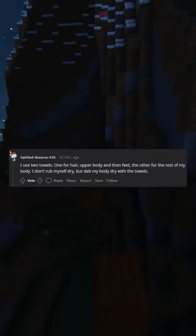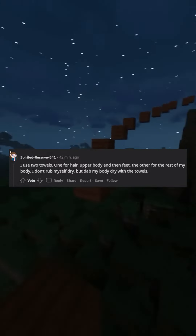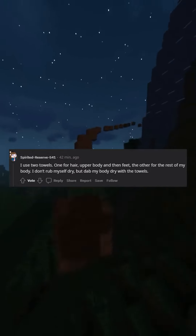I don't. I use two towels. One for hair, upper body and then feet, the other for the rest of my body. I don't rub myself dry, but dab my body dry with the towels.